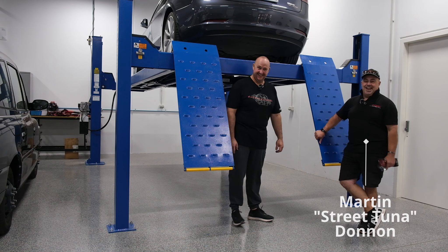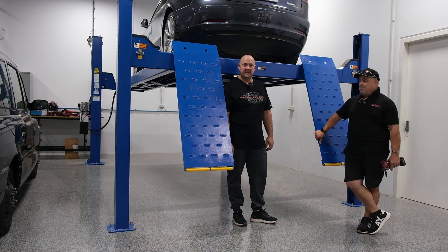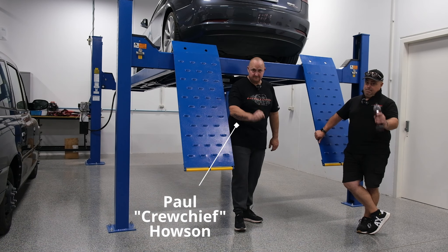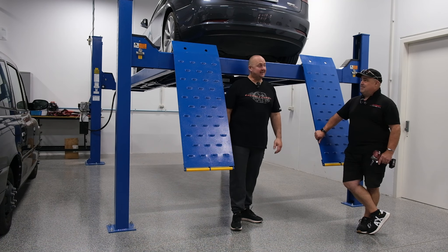Welcome back to Range Anxiety TV. I'm your host Martin Don — the man with the tool in his hand. And standing next to me is the laughing buffoon, Paul Housen.